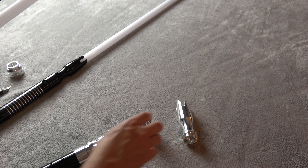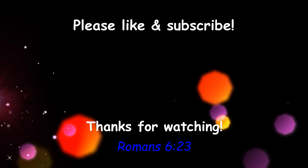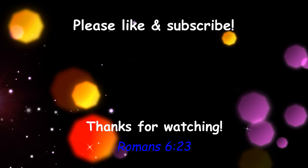Alright, well that's going to do it for today's video. If you haven't subscribed, hit that subscription button so you don't miss any of our future content. Thanks again for watching — I'll see you next time.